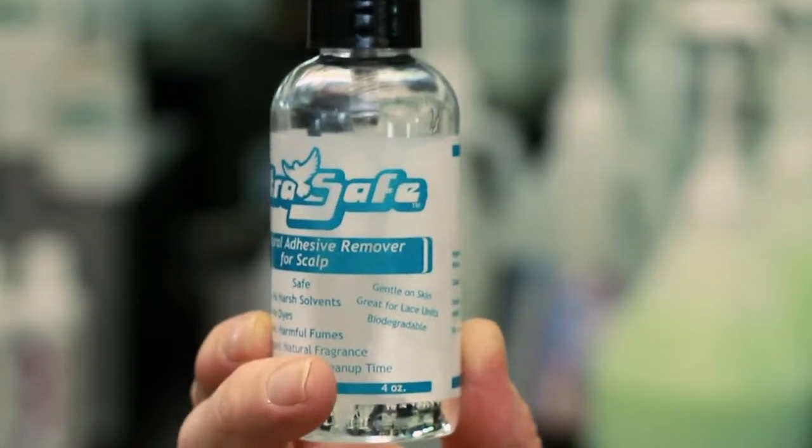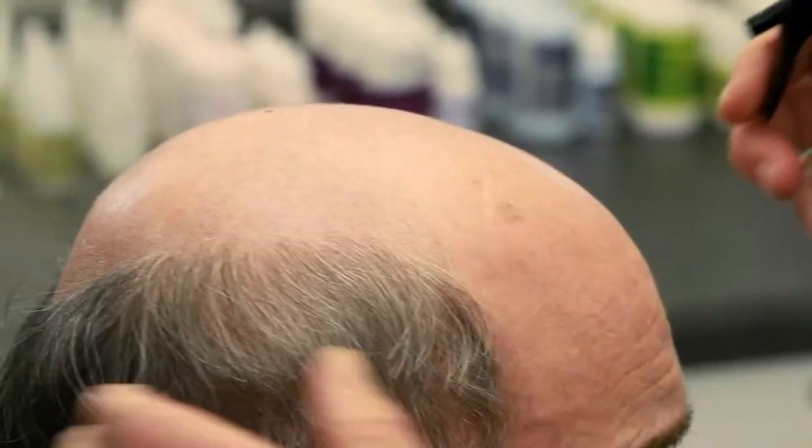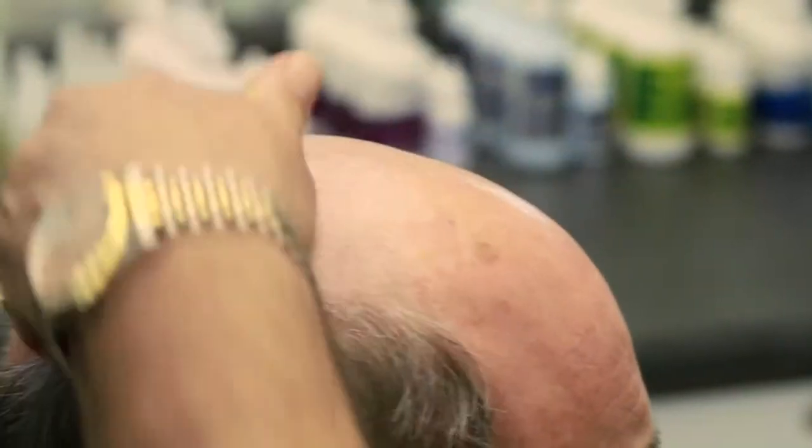This cleaner has no citrus in it. Think about what citrus is — it's acid. You don't want to put any acid on his head, especially when you're removing the system. So we're going to put a little bit of this on him, and this is all it's going to take.